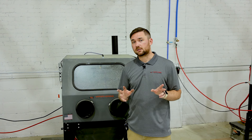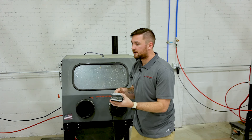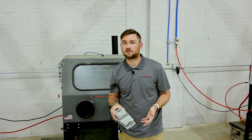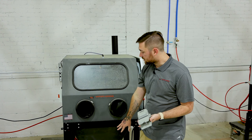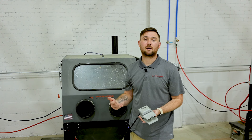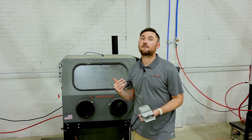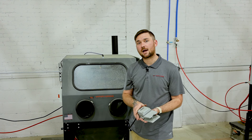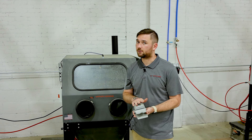The next feature is the foot pedal. This turns your machine on and off, and it's a lot more convenient than an on-off switch. When you step on it, your agitation system in the hopper starts along with your pump — that means the machine is running. When you step off, that cuts off and the machine stops. It's a lot easier than a push-pull switch.